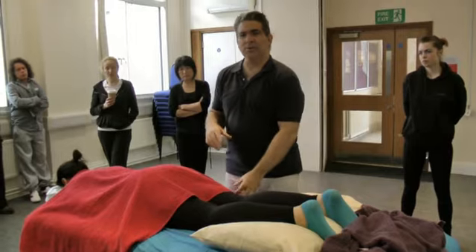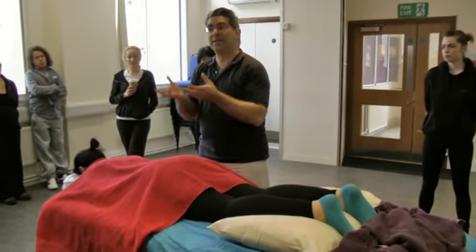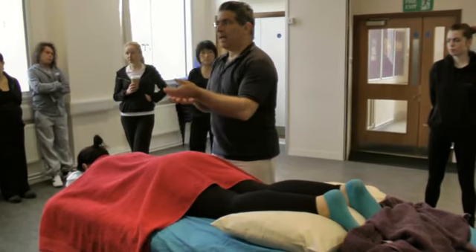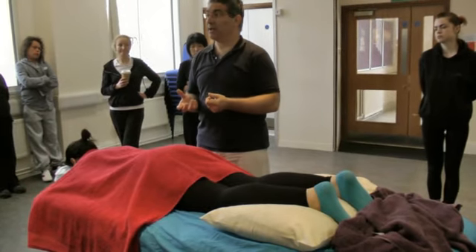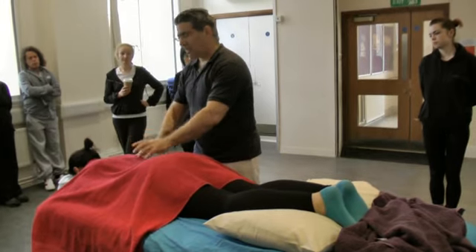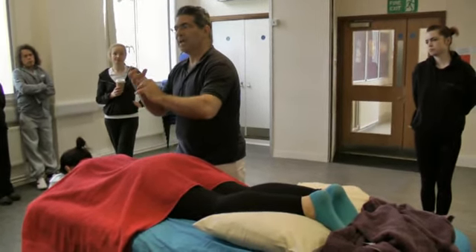At times you don't need heavy force. You don't need a lot of pressure to listen. All you need is just a little bit of movement, and with the movement it's a lot easier to feel what's going on there.